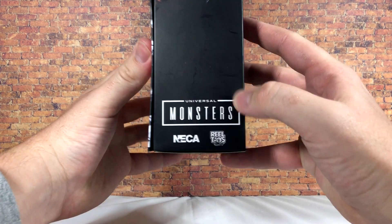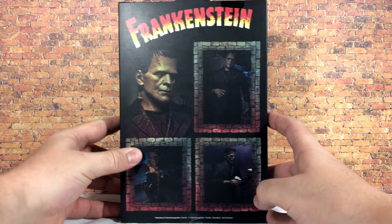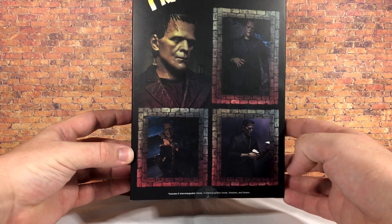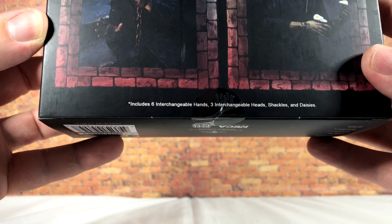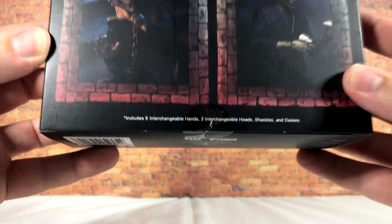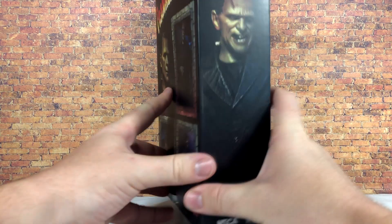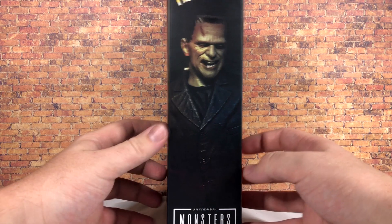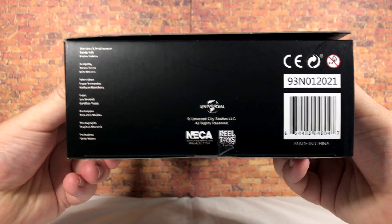On the side of the package we have a picture of Frankenstein's Monster, along with the Universal Monsters, NECA, and Real Toys logos at the bottom. Turning to the back, there are promo pictures of the figure. We get six interchangeable hands, three interchangeable heads, shackles, and daisies — some really nice accessories. The other side shows another image of the monster, and the bottom has the barcode and credits.